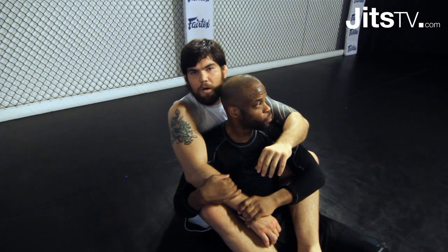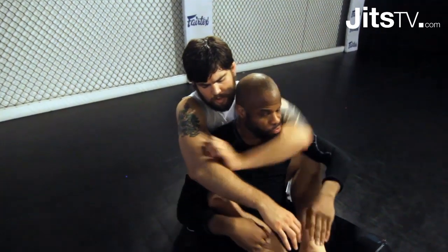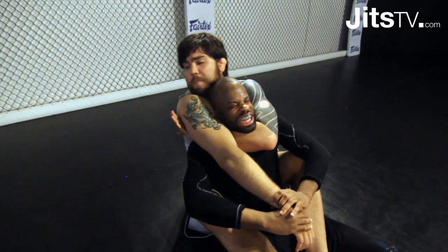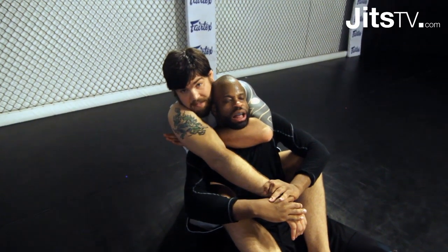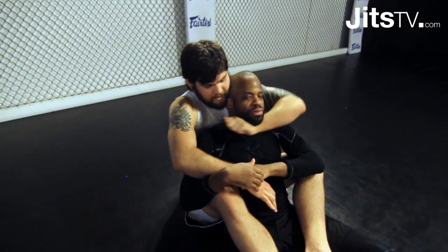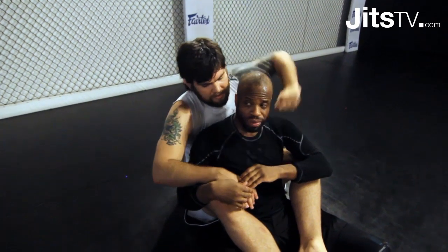Let's do it again. I've got the neck, he's controlling this arm — shoot it underneath my armpit. I keep my head right next to his head; that's another important detail — I can't be up high. I keep my head right next to his head, and that right there does the trick. Think of it like I'm slicing his neck.